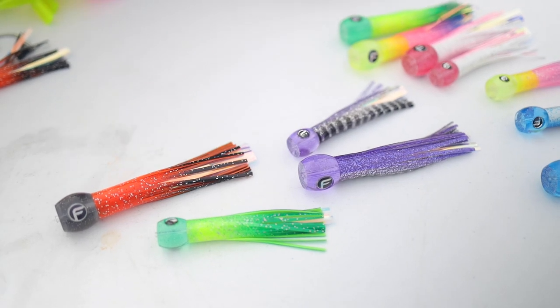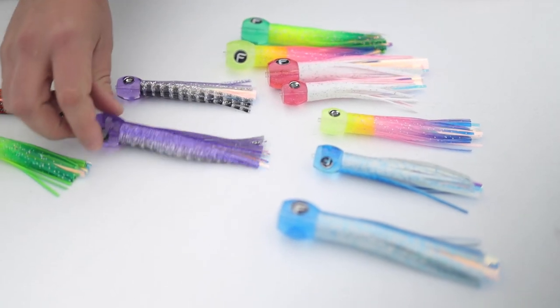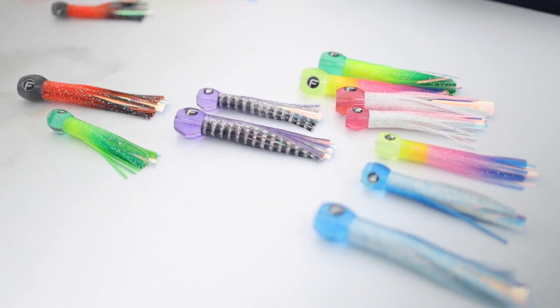We offer them in two different sizes and a lot of the colors you're seeing here. This guy here is our half pint, or our extra small, and then we offer it in our small as well. They both come with 3D molded eyes, and we sell them in a few different variants as far as rigging is concerned.